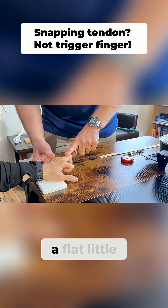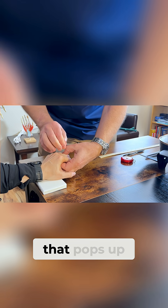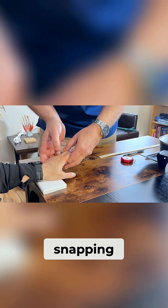Go ahead and make a flat little hook fist like this, now push up into my finger. You see that tendon that pops up when you close your fist? Your tendon is snapping off and going in.